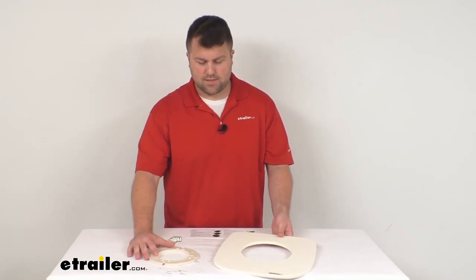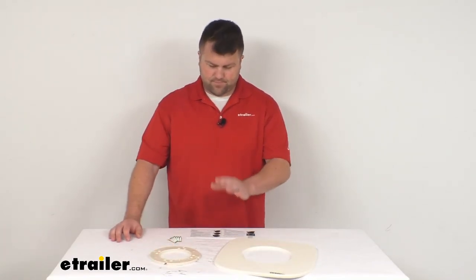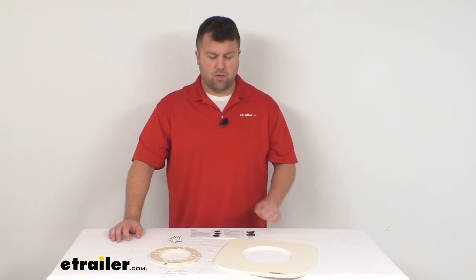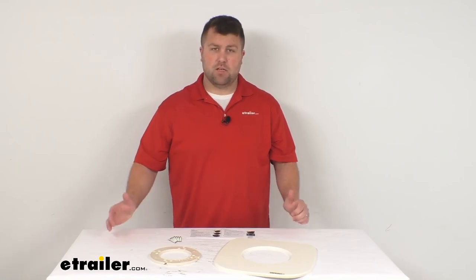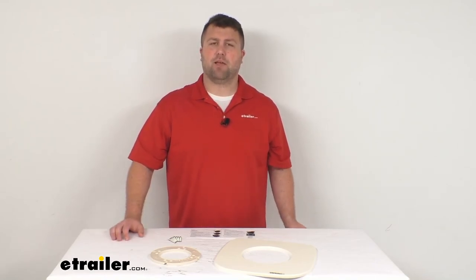So if you currently have a four-bolt flange and you want a toilet with a two-bolt system, this is going to be a great kit for you. Just make sure you're getting the one that matches your toilet color the best. That's going to complete our look for today — again I'm Michael with eTrailer.com, thanks for watching.